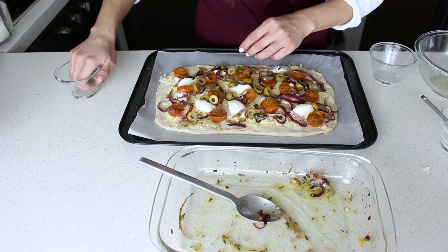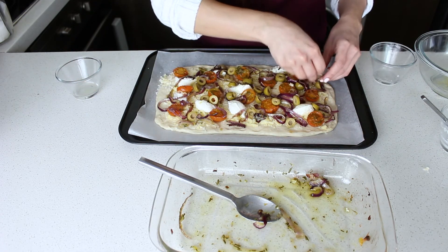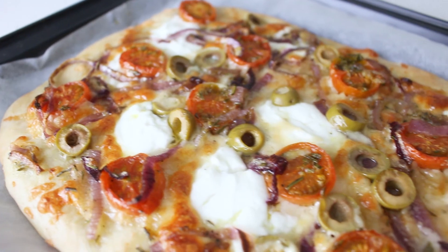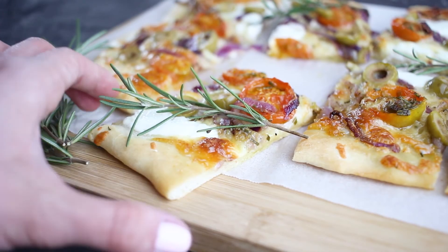This then goes into a preheated oven at 200 degrees Celsius for about 15 minutes, or until it's really nice and golden like this. And now I like to cut it up into pieces so that everyone can grab some.